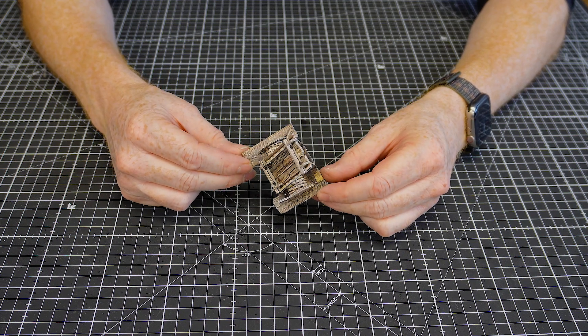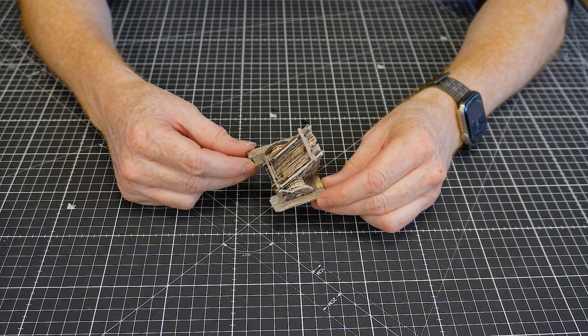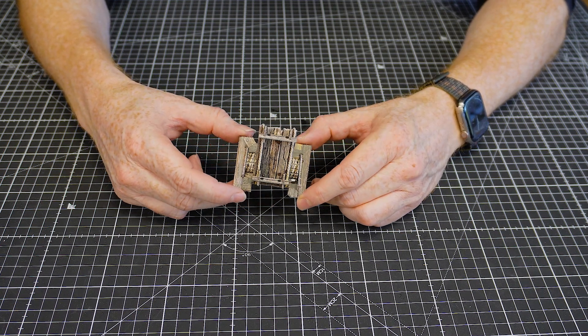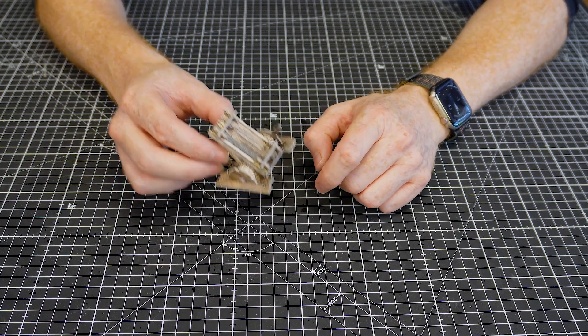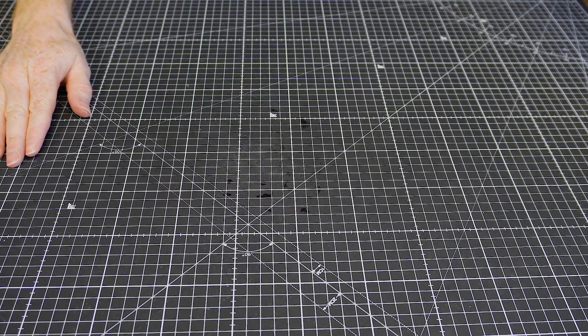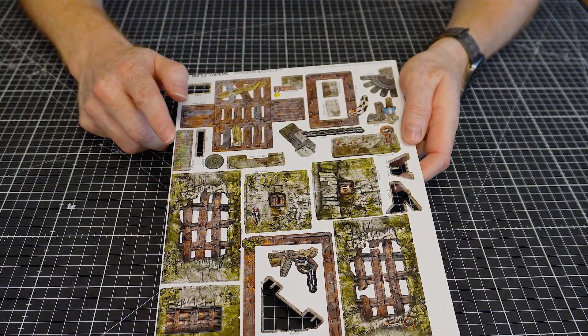There you go — the rack is done. Lots of little moving parts but the finished effect is a really nice 3D rack, which is a great centerpiece for your torture room. A really cool piece.